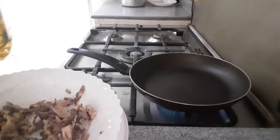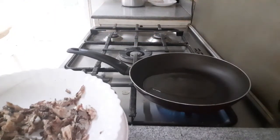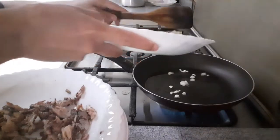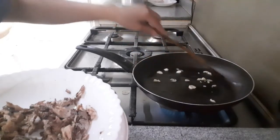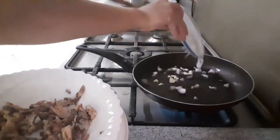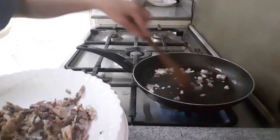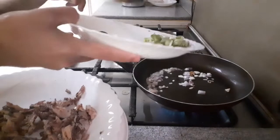Ayan, nainit na yung ating kawali, maglagay tayo ng konting mantika. Maglagay natin yung ating bawang. Yung sibuyas. Ayan. Spring onion.